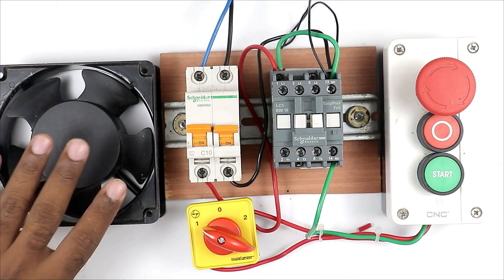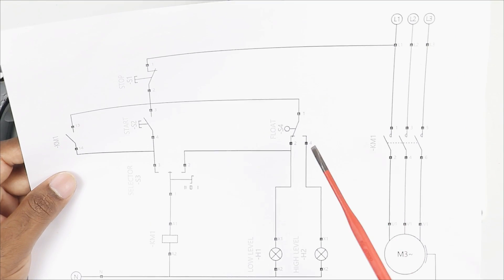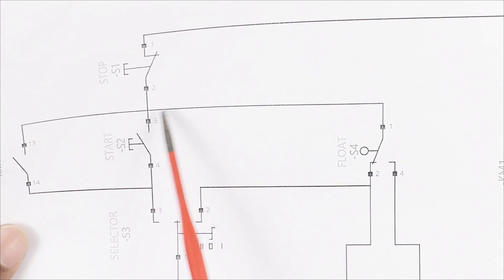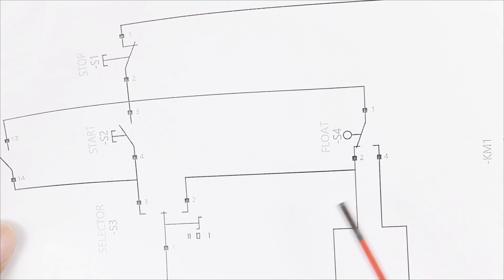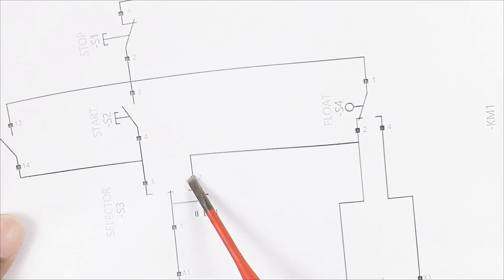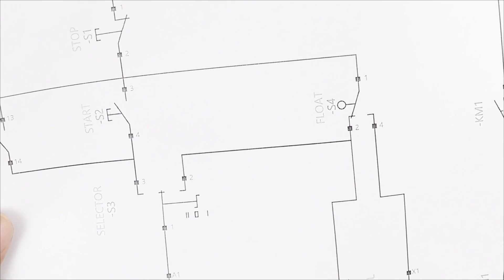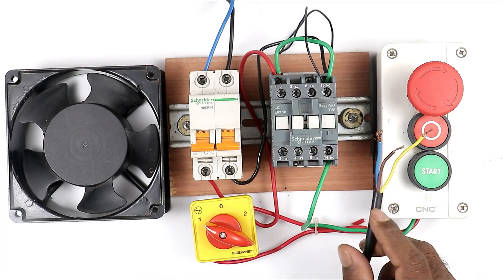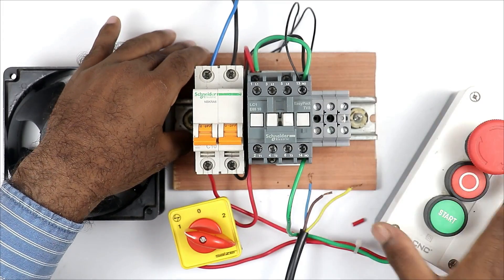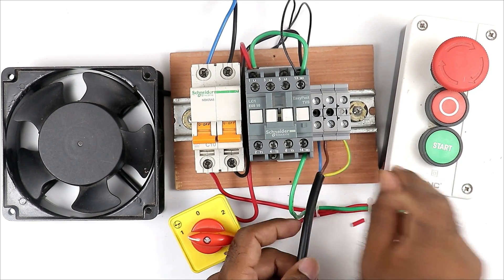Now we have to understand how through the float switch we will turn on and off this motor. To understand the float switch connection, first let's look at the diagram. In the diagram, the float switch symbol is shown - at the common terminal of the float switch we have to give incoming power supply. After this, using either the NC contact or NO contact of the float switch, we connect this wire to the selector switch at the two number position terminal. Before the connection I am connecting these three wires through terminal blocks.